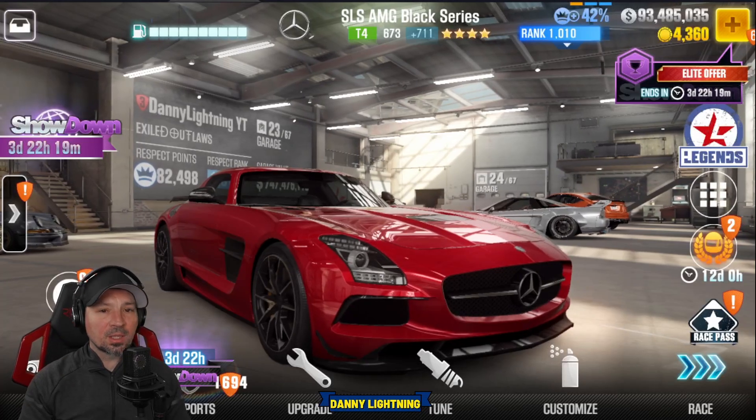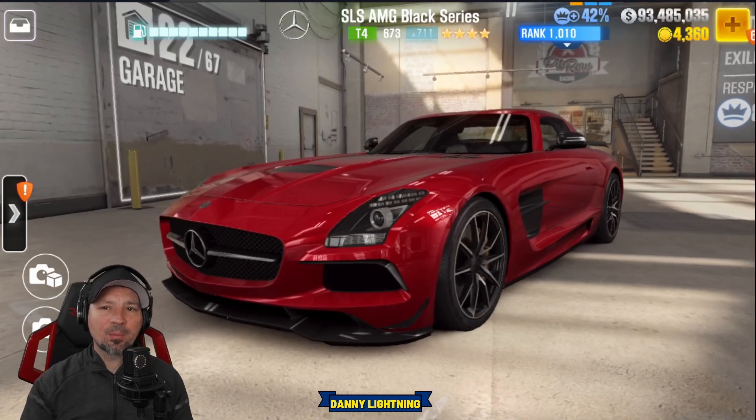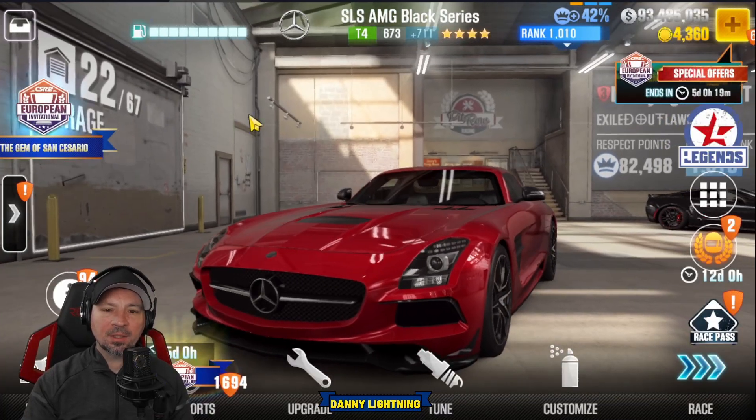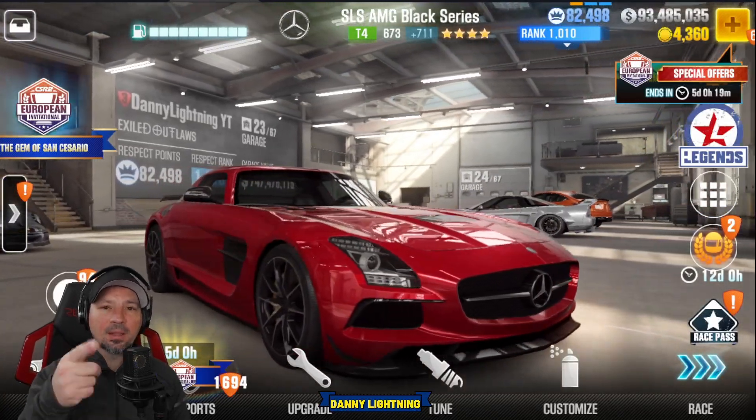What's up everyone? Danny Lightning back with another video. We are going to check out the Mercedes SLS AMG Black Series. We'll do a stage 5 shift in tune, stage 6 shift in tune. We'll do a review on the car and all that good stuff, so let's get to it.